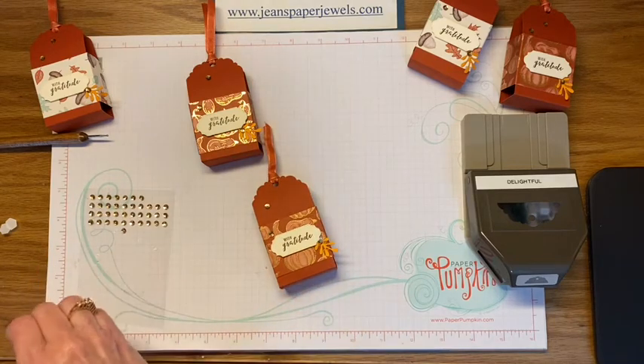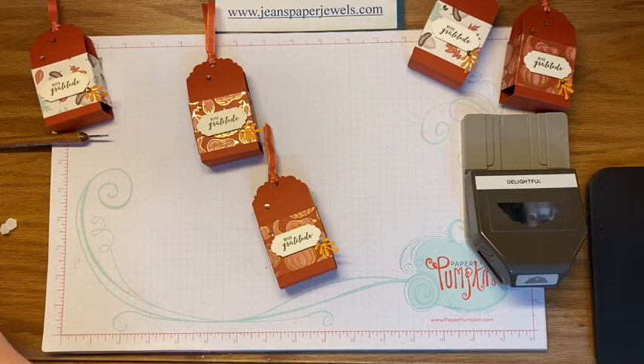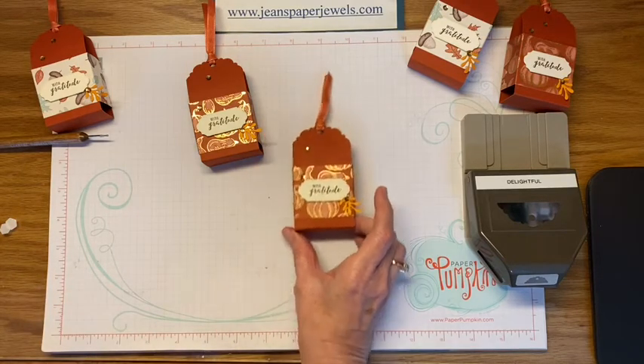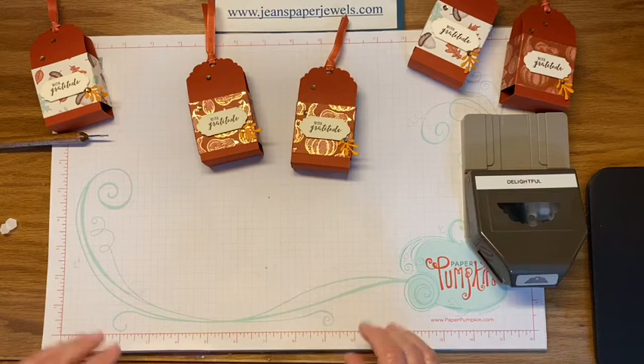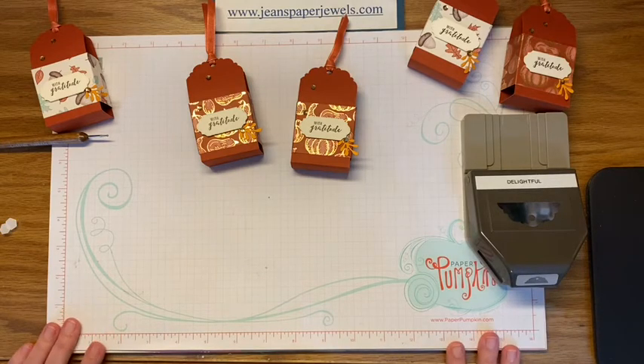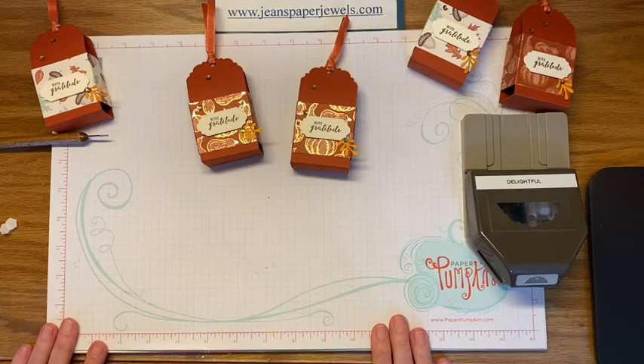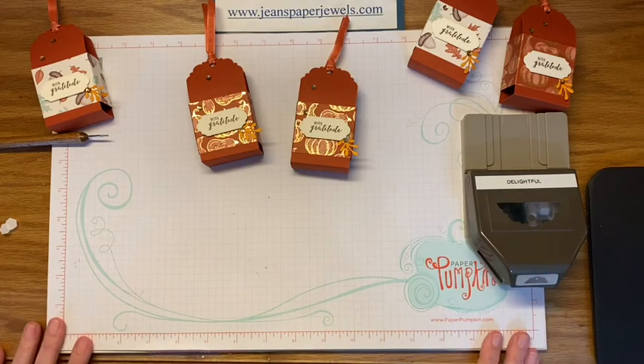So that's all there is to it. If you have any questions or need any help, just let me know. You can find all these products at my online store at geneaddis.stampinup.net, or visit my blog for more crafty inspiration at jeanspaperjewels.com. Thanks for joining me — bye!